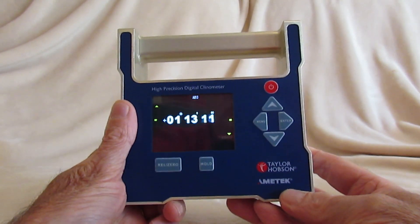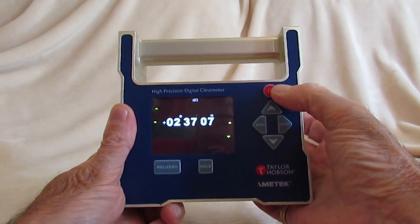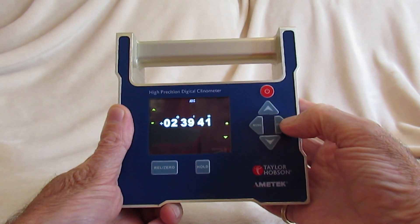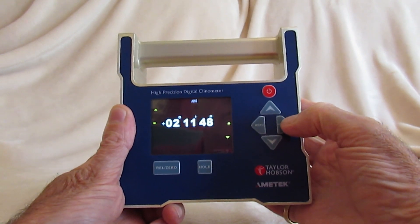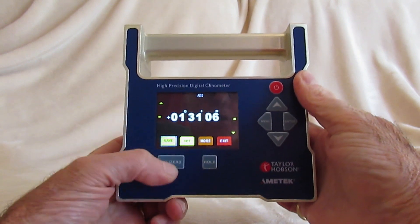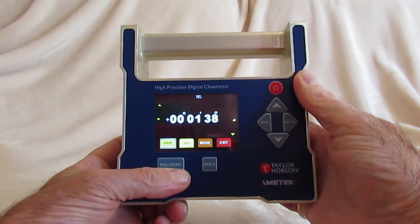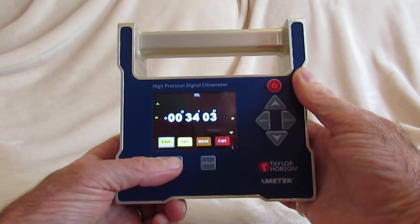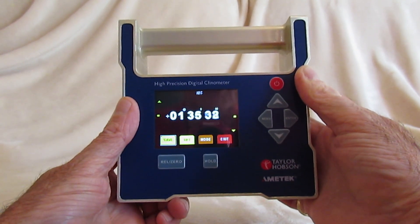Let's look at the simple controls. There is an on/off button. There is an up and down and enter cursor for sub-menu control, and you can bring a sub-menu up. The ability to zero the current position allows a local datum to be set, or pressing it again will go back to absolute measurement.